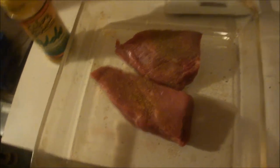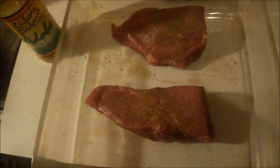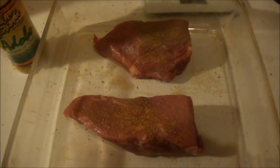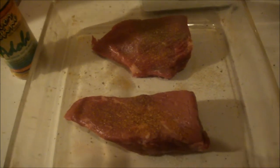I'm going to put that in my broiler probably for about 15, maybe 20 minutes. I like it a little on the rare side, but like I said, this meat's kind of tough. But that's all you want to do to prepare your meat.